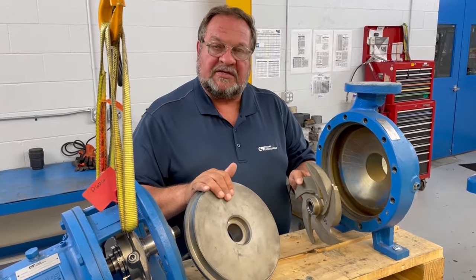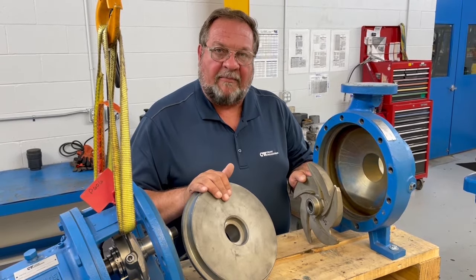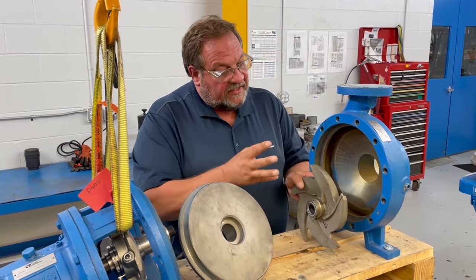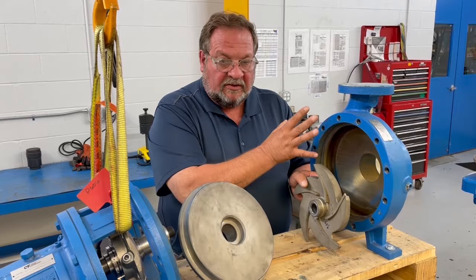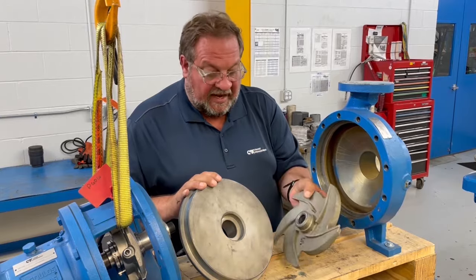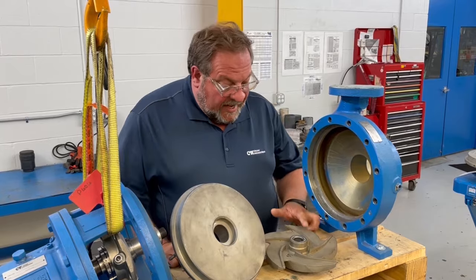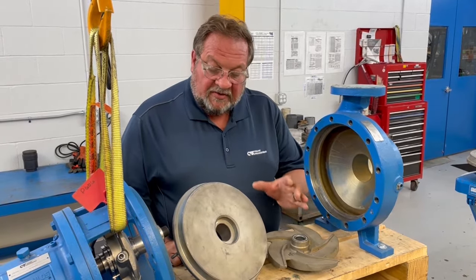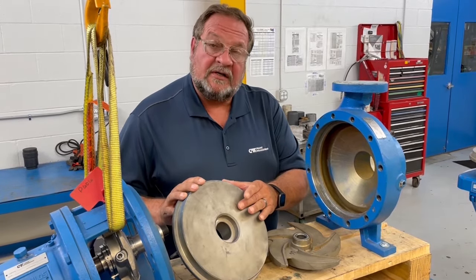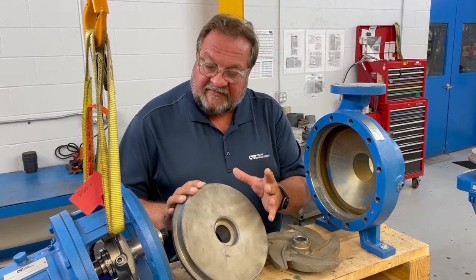As you have wear to these components, the performance and hydraulic operation of this pump will fall off. You can reset the impeller clearance to the casing, moving it closer and closer as you have wear, but in effect that moves it farther and farther away from the stuffing box cover. That's where the back pump-out vanes come in — they are designed to help lower the actual thrust loading of this pump. The more open area between the impeller and the stuffing box cover, the more thrust loading is on the pump shaft and bearing assembly.